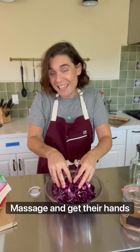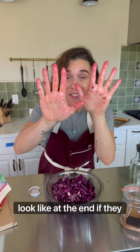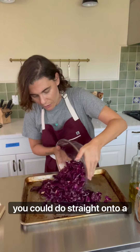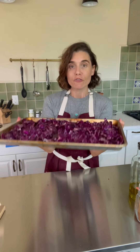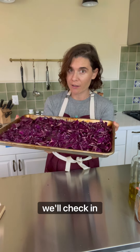This is what your hands should look like at the end — if they don't look like this, go back and massage some more. The oven is warm, we'll get these straight onto a baking sheet. At 425, we'll start with 15 minutes and check in.